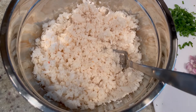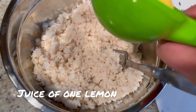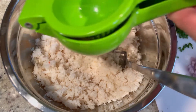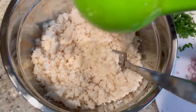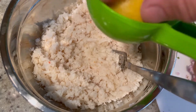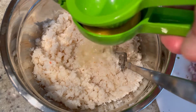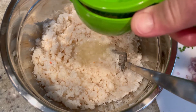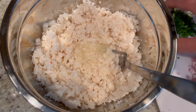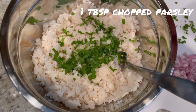First thing we're going to do is add the juice of one lemon — squeeze that in there. I'm using a medium sized lemon, so just in case, it's going to be about a tablespoon of lemon juice. Next we're going to add some fresh chopped parsley. If you don't have fresh, you can use dry. I'm using about a tablespoon.